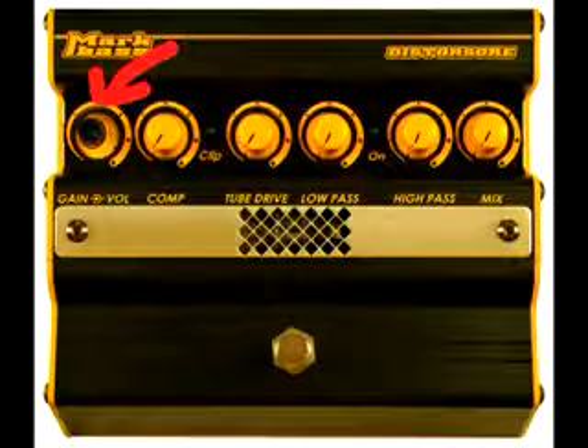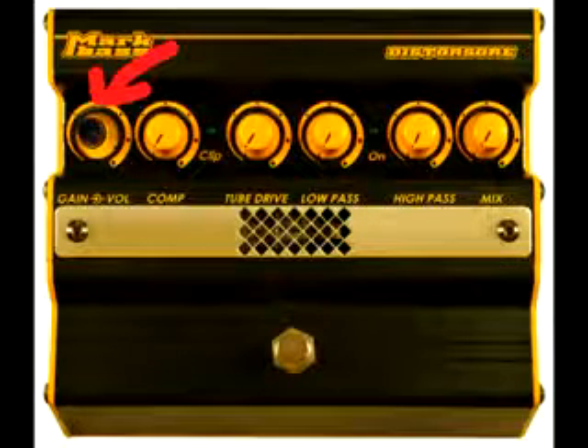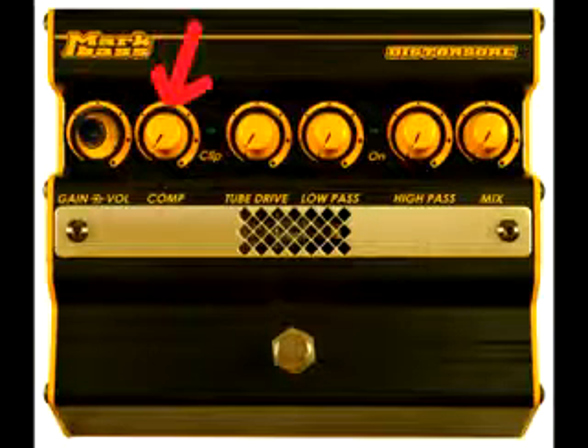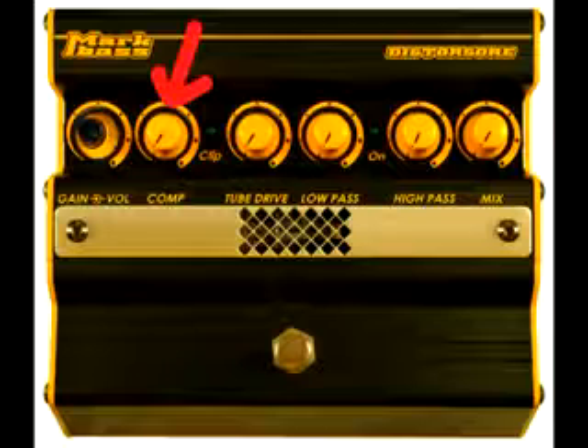The yellow volume knob on the bottom of the stack pot controls the output volume from the pedal. It allows you to control whether the pedal acts as a boost or whether it keeps the same volume level whether the pedal is on or off. The onboard compressor allows you to compress your signal before it's sent to the tube.